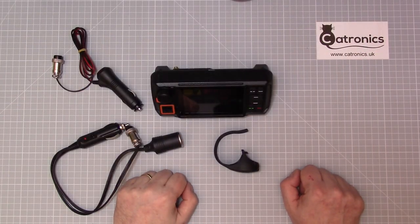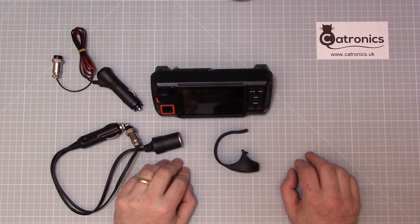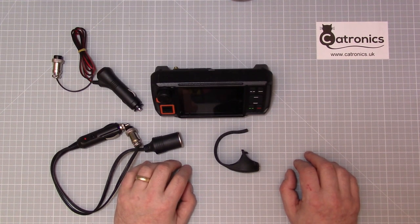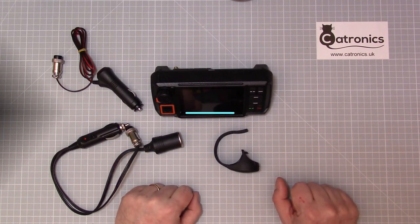Thank you for watching. I hope that's been of help and you've got a few ideas on how you can install the W2 into your vehicle or into your shack at home. 73, and enjoy your network radios.